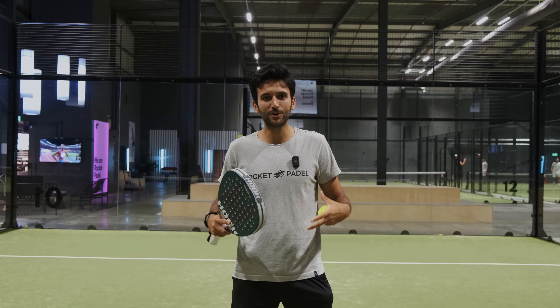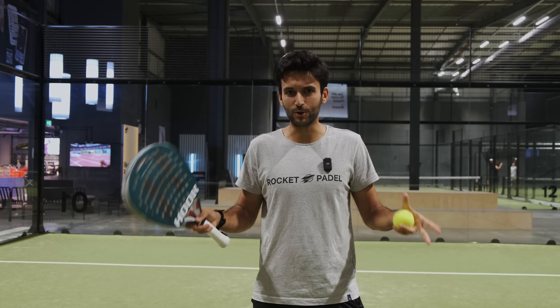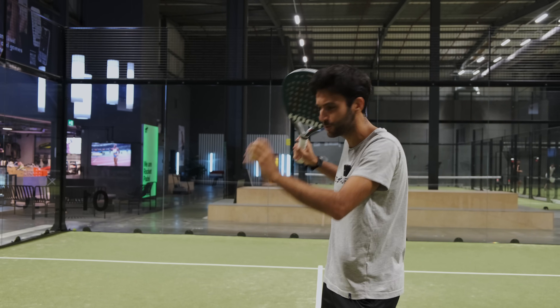Hi Paddle Drivers, I'm Gonzalo. Today we are here in Rocket Paddle, the biggest paddle club in the UK. I'm the coach of this club and today we're going to learn how to do the perfect serve.